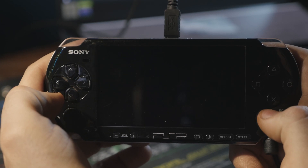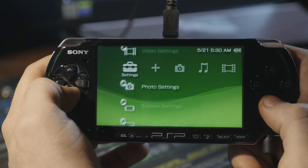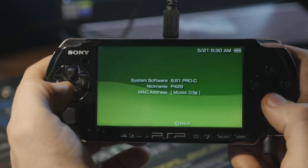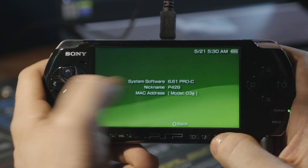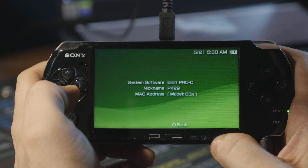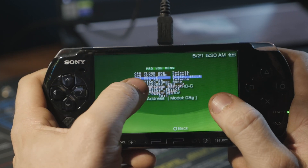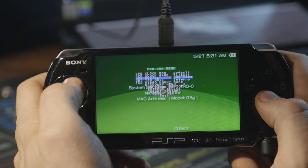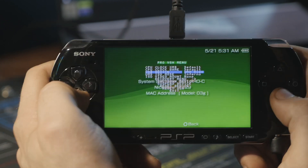Hit X to start. When we go over to System Settings all the way down to System Information, you can see that we are on 6.61 Pro C. So now we have access to the VSH menu, where we can do overclocking and change what connects from the USB device. When we put a disk in and connect to USB, we can actually drag the ISO file off the PSP to make a backup.